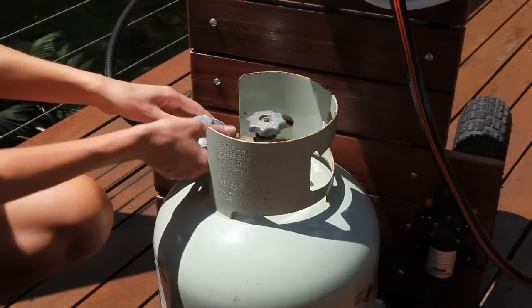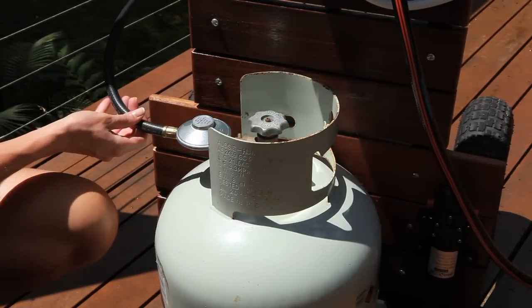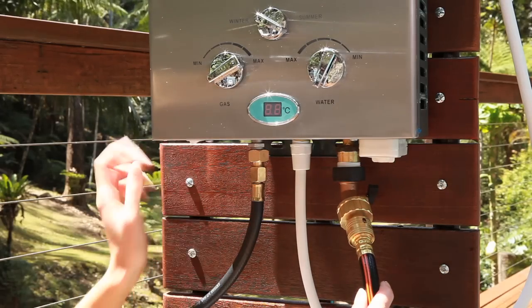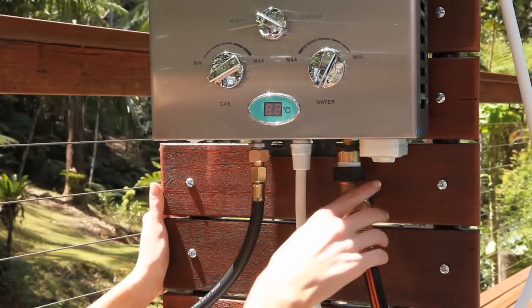Positioned here I have a 9 kilo LPG gas cylinder. It is connected up by an approved gas hose and regulator to the bottom of the unit. The water inlet hose is also connected here. It's also a great idea to have a tap along the line so you can easily switch it off.